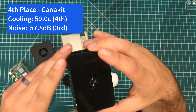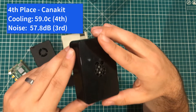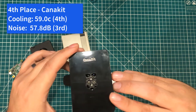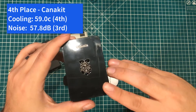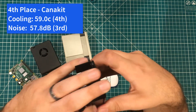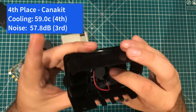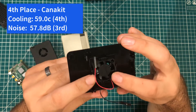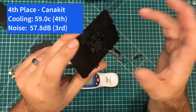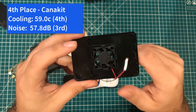In fourth place, another painful one to say, is Caniket. I love Caniket as an overall package — they have great kits with good SD cards, good documentation, all that kind of stuff. But as the case itself goes, this one is in fourth place for cooling with a max temperature of 59.9 degrees Celsius, and third place for noise. Part of that comes from the fact that the fan is held in with little clips instead of screws, so you get a bit of rattling you don't need. Also, these wires are by far the thinnest of anything connecting a fan, and they themselves even rattle. So as much as I love the Caniket kits, I'm not a giant fan of the Caniket case.